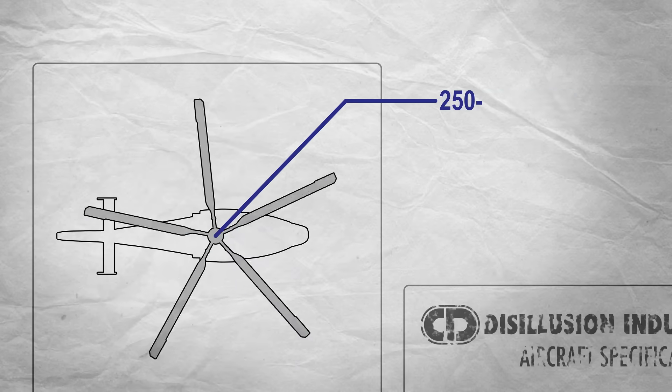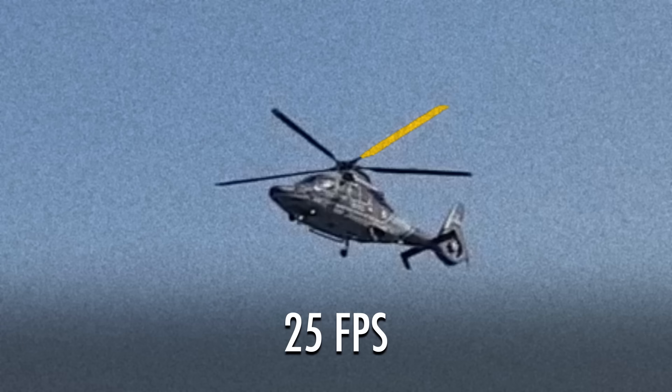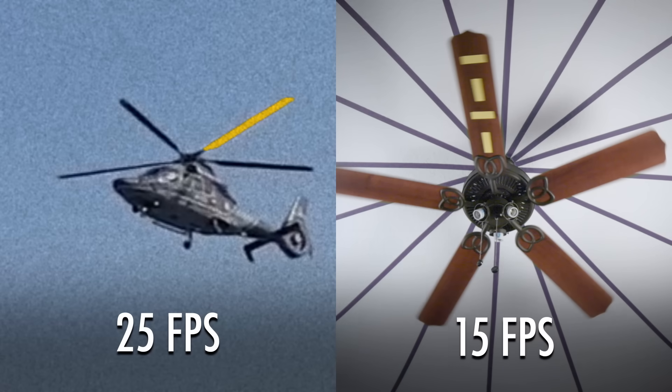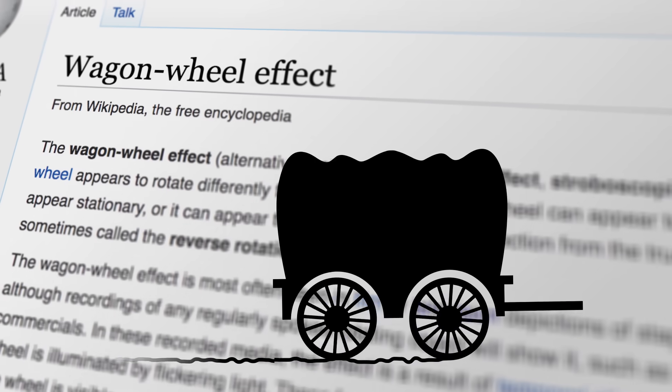Now, the helicopter footage was shot at 25 frames per second, but helicopter rotors also spin much faster — between 250 and 600 RPM. So here, the blades probably swap over two or even three places every frame. In our simulation, we have to compensate for the slower fan by reducing the frame rate, but the resulting illusion, known as the wagon wheel effect, is the same.